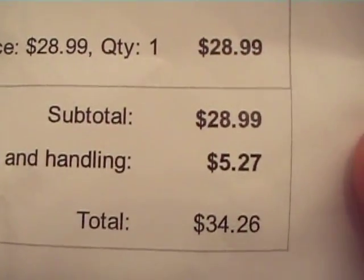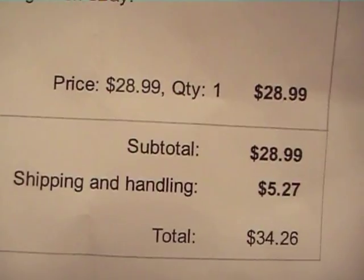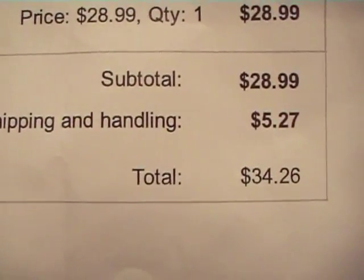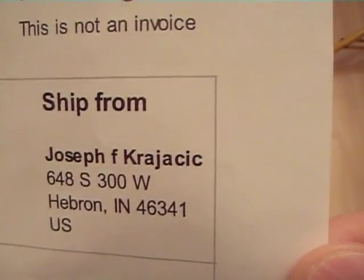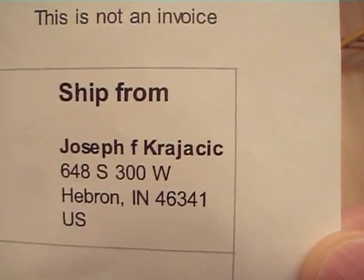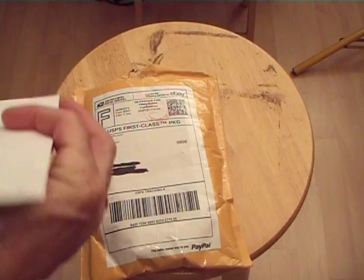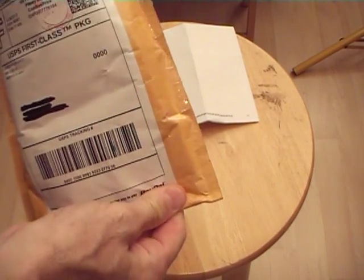The antenna was $28.99, $5.27 shipping, $34.26 total. This is the gentleman that sells it from eBay. Let's take it out and take a look at it — it's got some good reviews on YouTube.